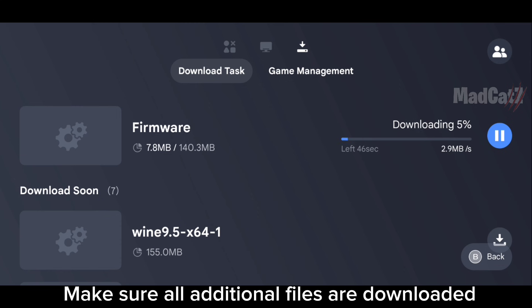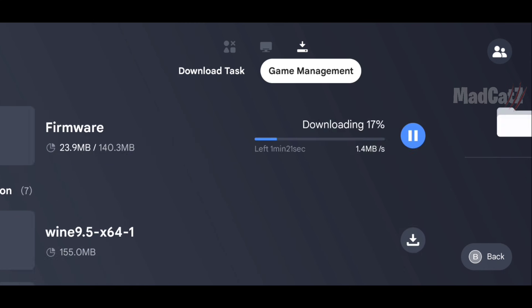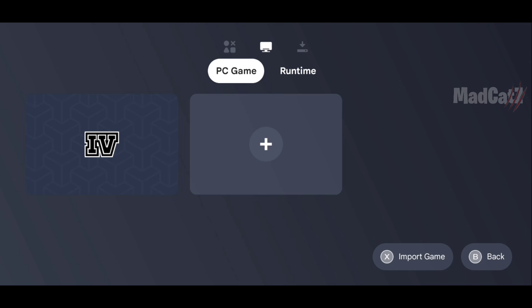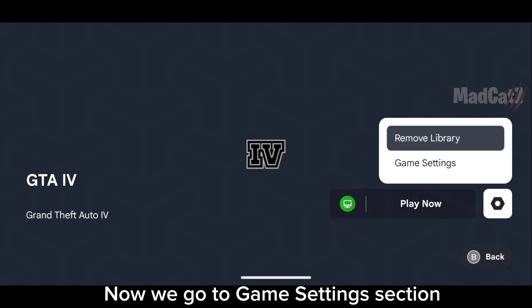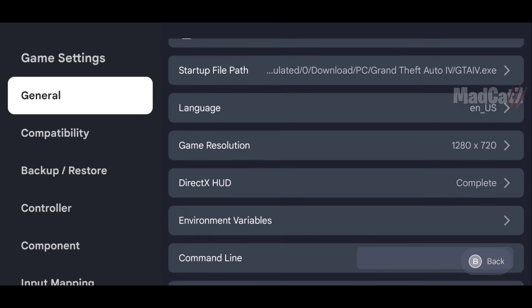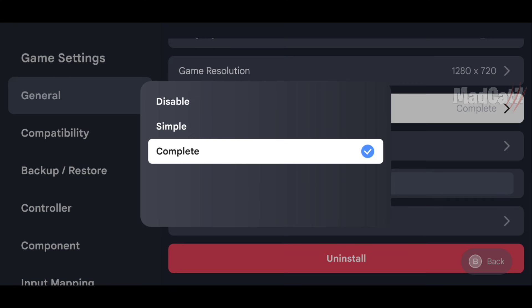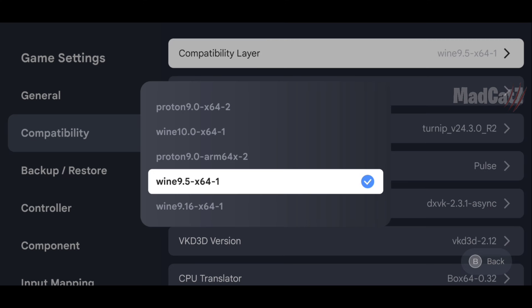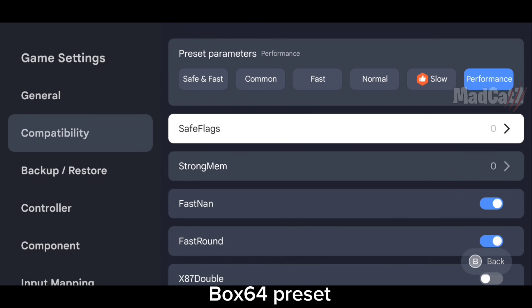Make sure all additional files are downloaded. Now we go to the Game Settings section.